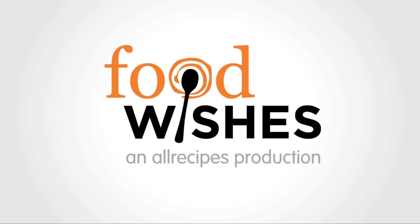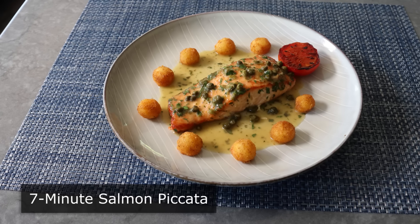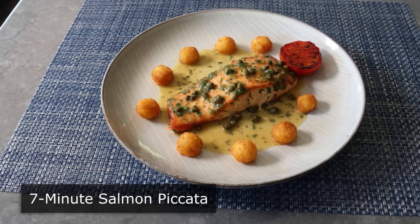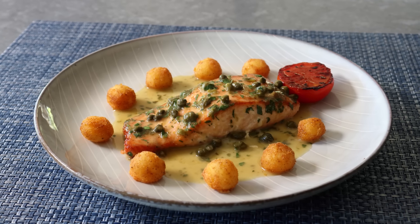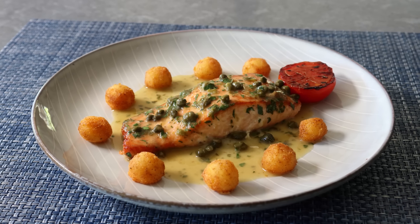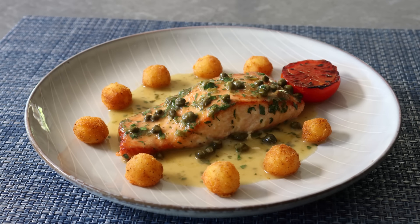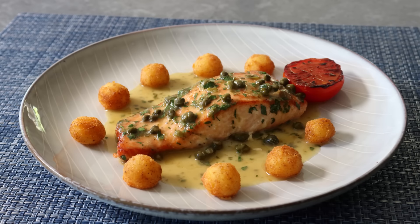Hello, this is Chef John from Foodwishes.com with 7-Minute Salmon Piccata. In just a few minutes, with only a couple ingredients, using just one pan, we are going to make an incredible dish featuring one of the world's great pan sauces. Whether you're an expert cook or just getting started, this is one recipe and technique that you must master. And the good news is it could not be simpler.